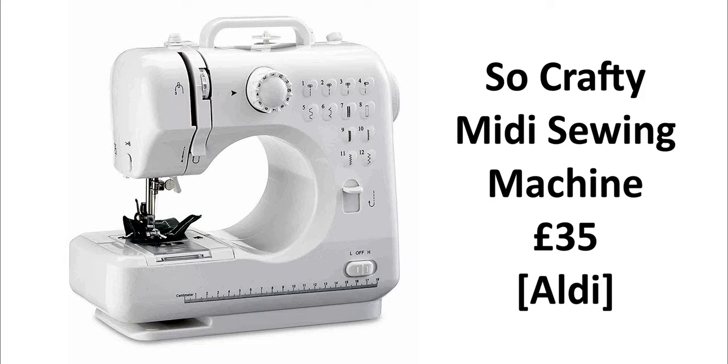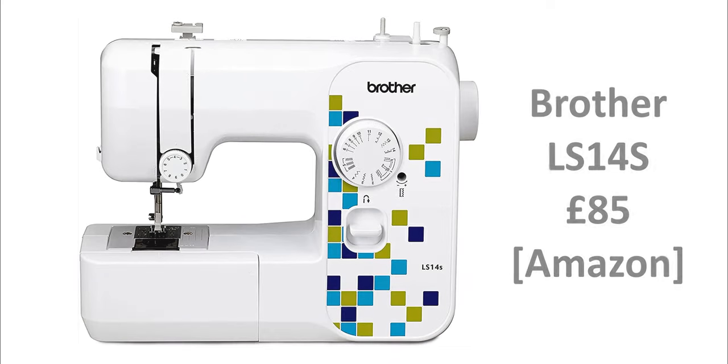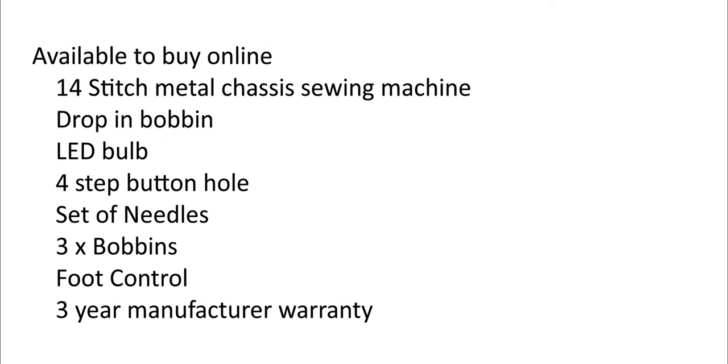I first started off with a £35 Aldi sewing machine. I had that for about one month and then I bought a second machine from Amazon for £85, and that was a Brother sewing machine. The reason for buying the second machine will become clear as we go along, and I hope you find this review informative. If you have any questions, ask them in the comments section and I will do my best to answer them.